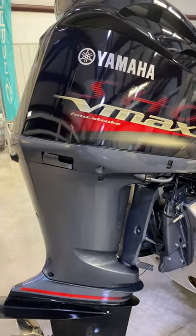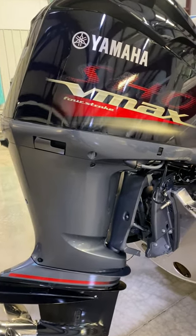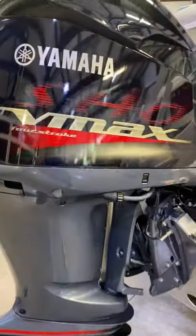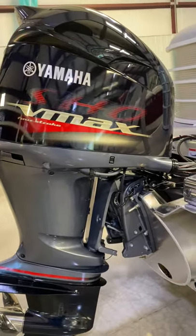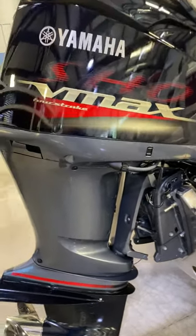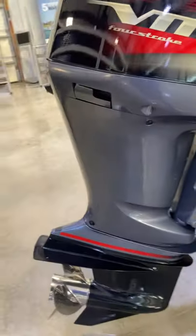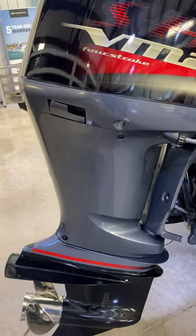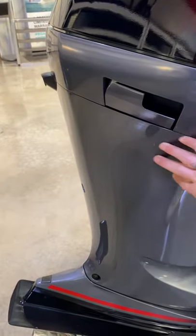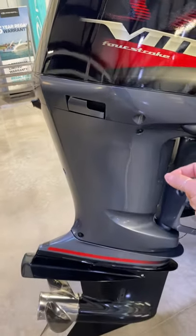I'm not going to take the whole hood off and go through a service — I would always recommend just having the dealership service it for you. But you have a clip here, one on the other side and one on the front to take off to check your oil and to be able to top it off. You have your trim here to be able to trim it up and down. This piece comes off here to be able to get to the upper unit oil to drain it.